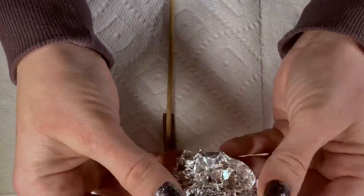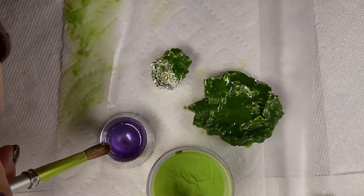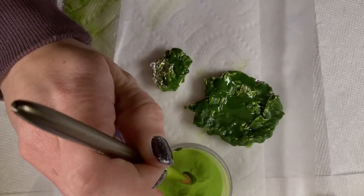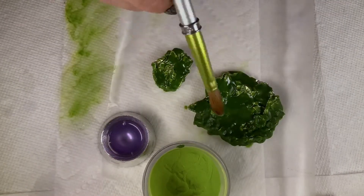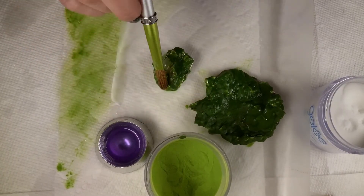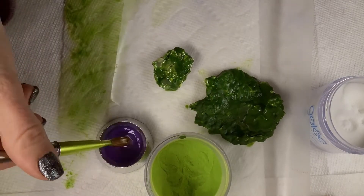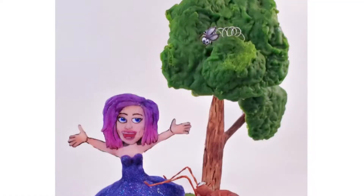Next up, nail art tip number three is going to be liquid and powder sculpting. With the sculpting, I'm going over tin foil to give the foliage of the tree. I like to keep it a little bit wet — the powder to monomer ratio — so I can evenly cover the tin foil. Later we're going to go back over it with a little bit thicker beads and give it some texture with the brush by stippling, then mixing between the clear and green color. Here is the finished look of the tree — so cute! I also added a little fly in there because he's hanging out with us too.